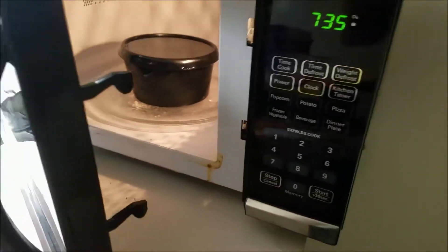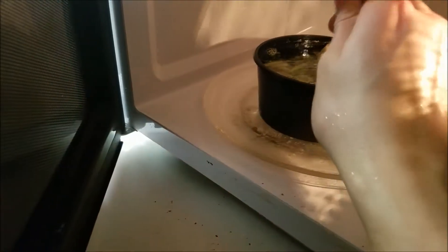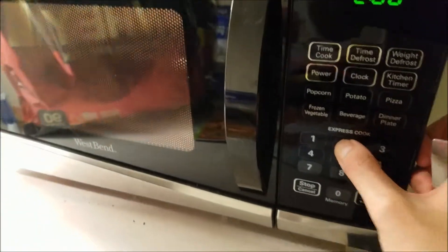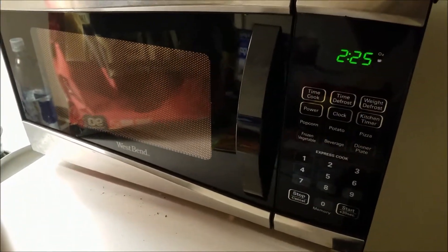Alright, the four minutes just finished. I'm gonna go ahead and ever so gently remove the lid. Give it a little stir — oh, still frozen solid, so I can't really stir that. I don't know why that's part of the instructions. Then I'm gonna go ahead and add an additional two and a half minutes, and then we'll do the taste test.